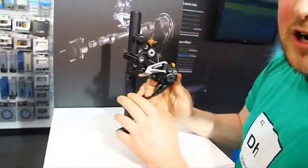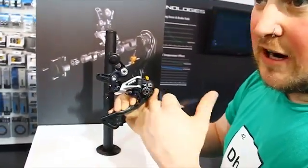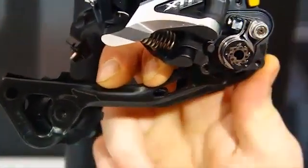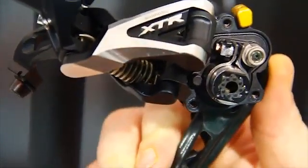Apparently if you run it really tight it can make your gears feel a little bit stiff on the cable if you've got continuous cable pull. So that's why you can adjust it to your personal preference. Obviously the tighter you have it, the less chain slap you're going to have.